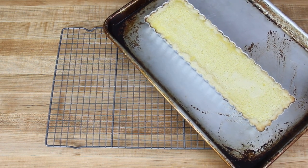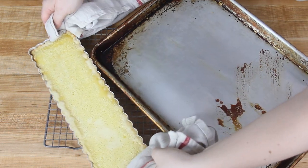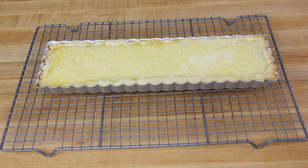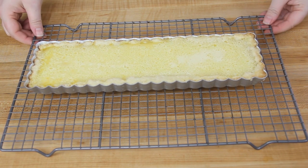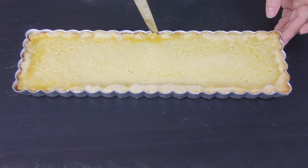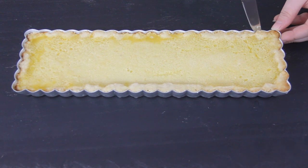We're going to bake this for about 22 to 25 minutes. You want to bake it until the center is starting to set but still has just a little bit of a wiggle to it. You can see there's just a little wiggle when you shake the tart pan, and that is perfect. Let it set on the cooling rack for a minimum of two hours — you really want it to cool completely before releasing it from the tart shell and before serving. After it has cooled, run a butter knife along the edges if needed to release the crust from the sides.